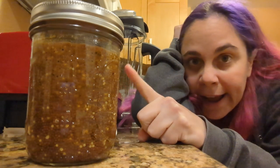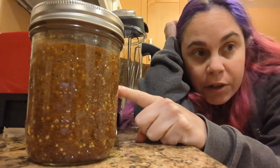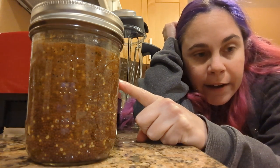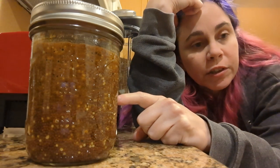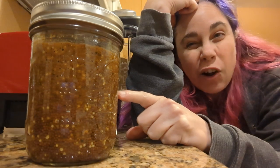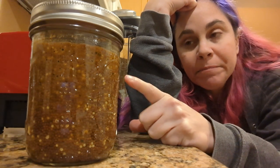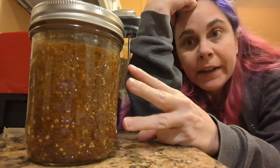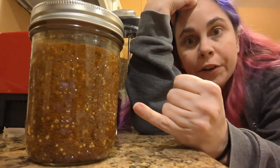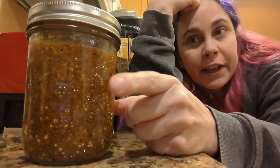In part two, I added two teaspoons of salt, a half teaspoon of turmeric, a quarter teaspoon each of cinnamon, ginger, and allspice ground, and an eighth teaspoon of fresh ground nutmeg. I'm pretty sure that's everything — anyway, it's all in here.